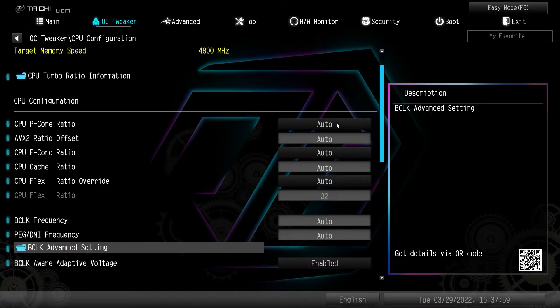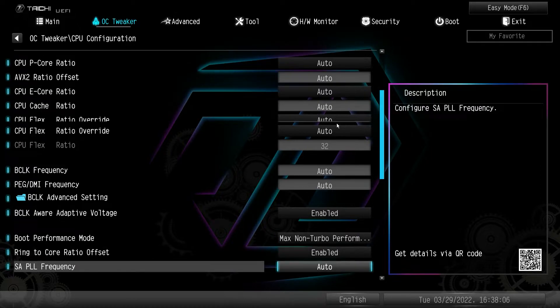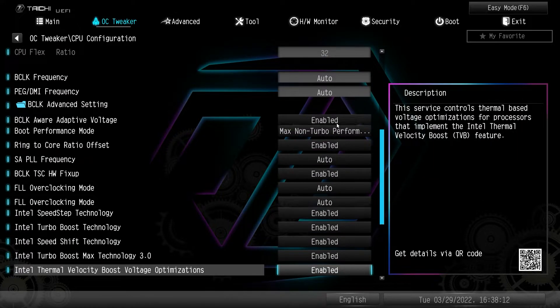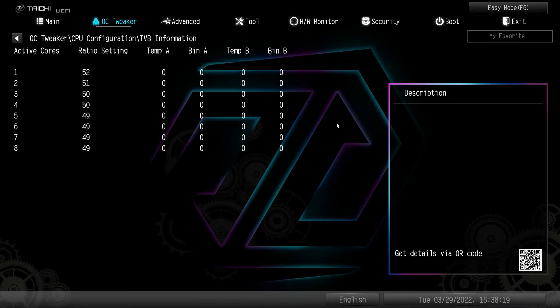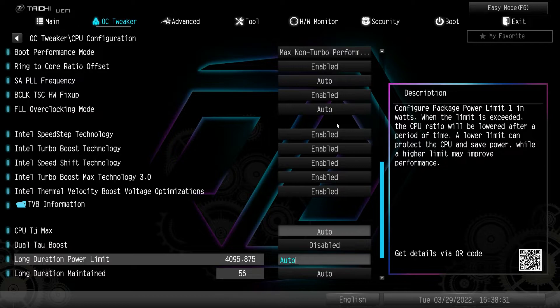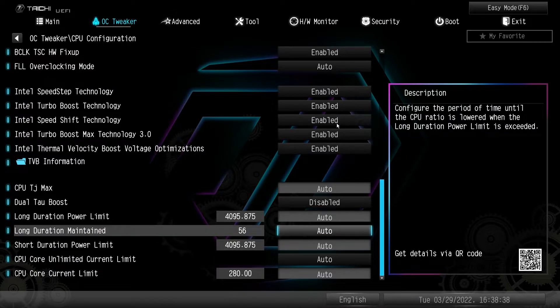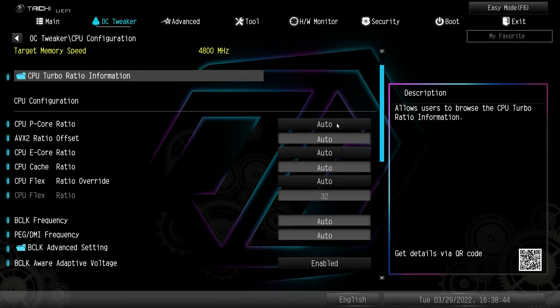You have cache ratio, CPU flex ratio, BCLK, and BCLK advanced settings. Boot performance mode, XE overclocking mode, you can turn Intel SpeedStep on or off, all of the Intel different boosts on or off. You have TVB information, CJTJ max to adjust temperature limits, power limits for overclocking — all right here in CPU configuration.